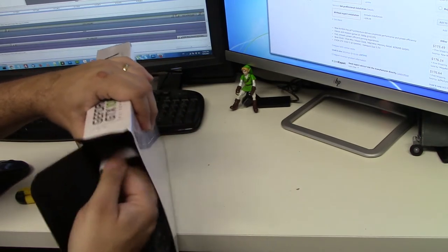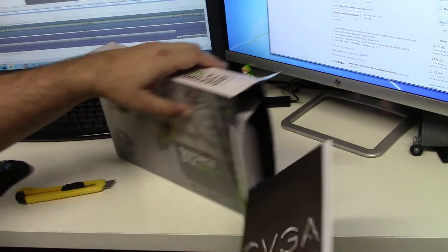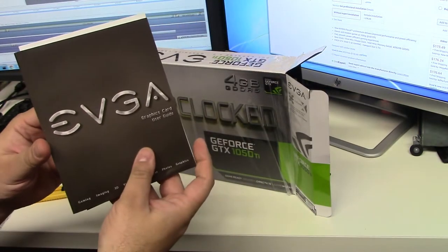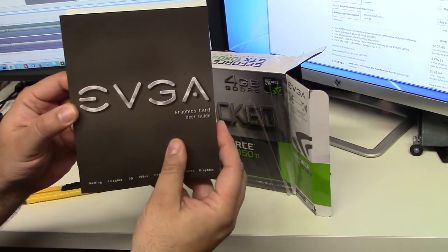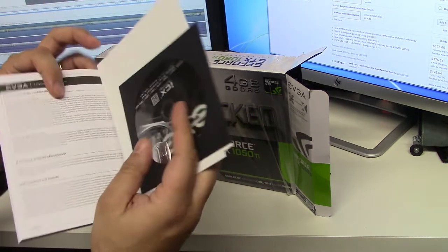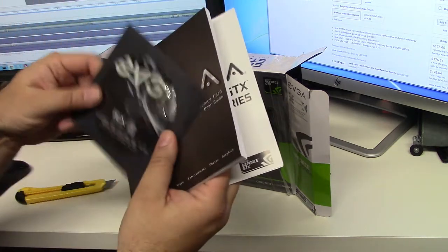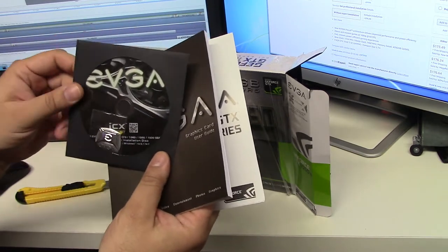Let's see here. First up — a manual, the EVGA graphics card user guide. And there's the drivers disc. You're probably not going to need those; we'll download the latest ones.